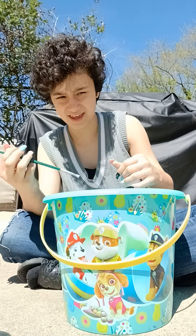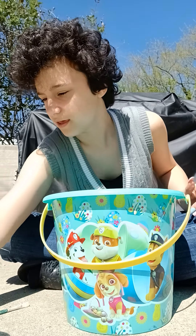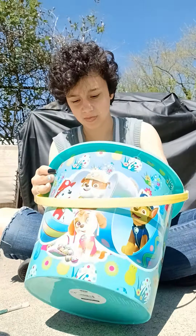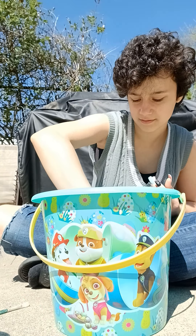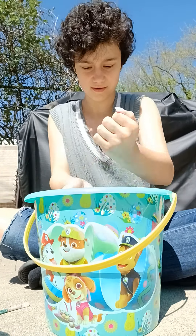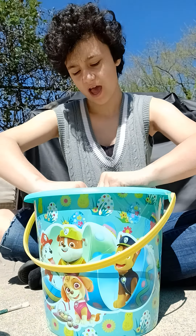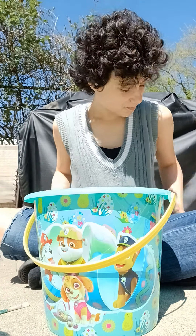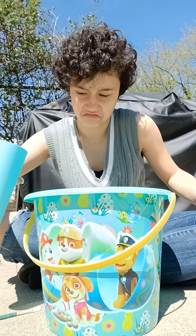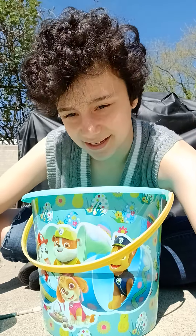I did paint with clay yesterday, so I have a paintbrush. I wanted to record the process of me making clay. I usually just use chalk — I'm making actual clay but not with the real stuff, just chalk usually. But today I'm just gonna make clay and show you the process.